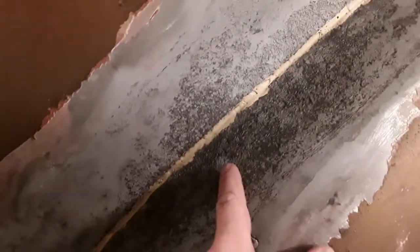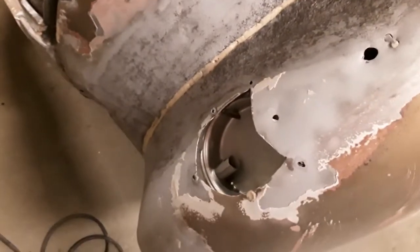Back here where there's heavy rust, it got most of the flaky stuff off, but I've still got quite a bit I've got to deal with here. I'll hit it with a grinder — I'll probably have to grind it off.